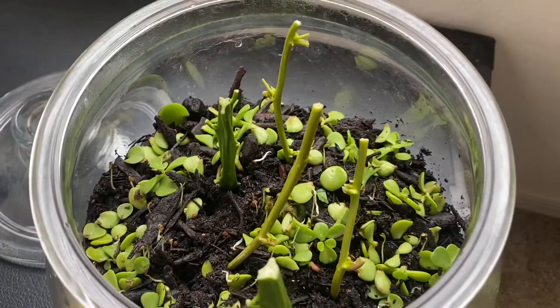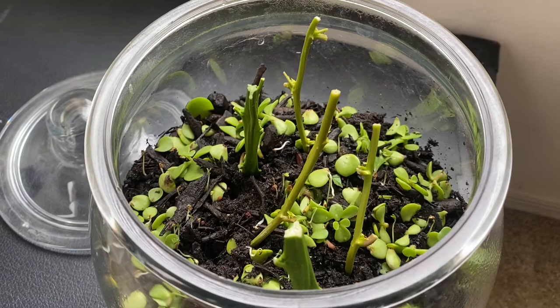You can also see I have a bunch of elephant bush cuttings. I had a project I did with elephant bush a while back, and I had a bunch of extra pieces that I wasn't sure how they would do, so I just kind of chucked them in here. I'm trying to see if they all root.